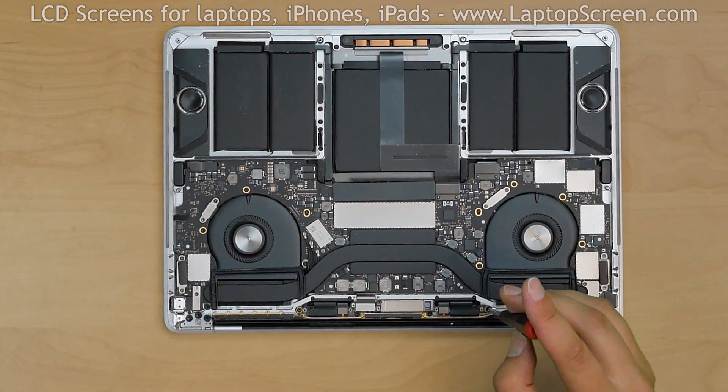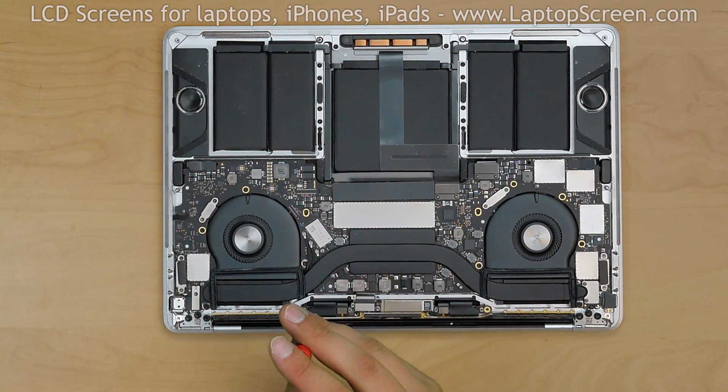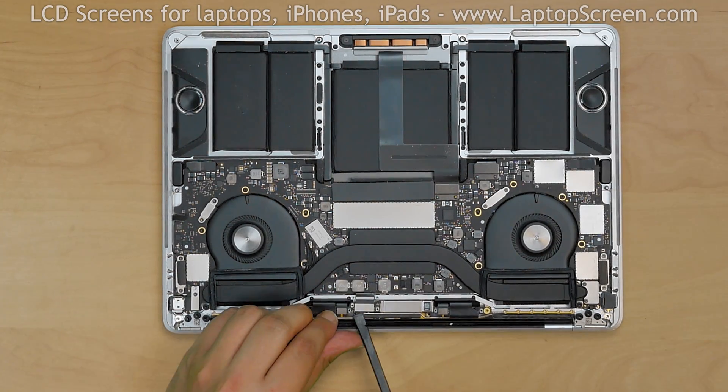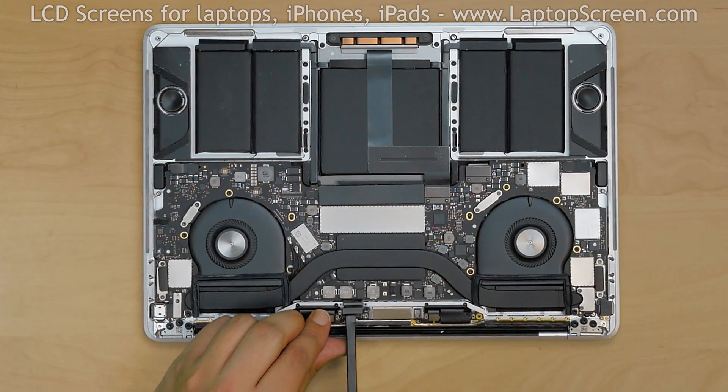Using a Torx 5 screwdriver, remove the 4 screws holding the LCD driver board. Then, using a plastic spudger, gently disconnect the video connector and bend it back.